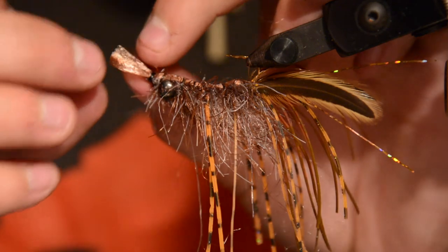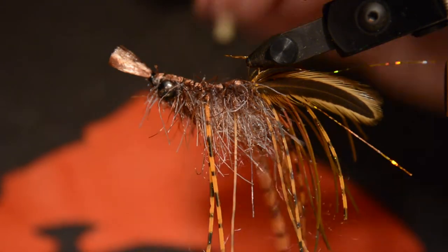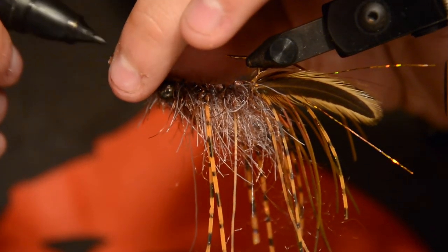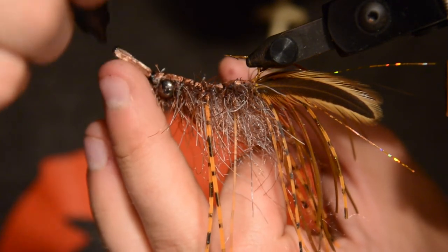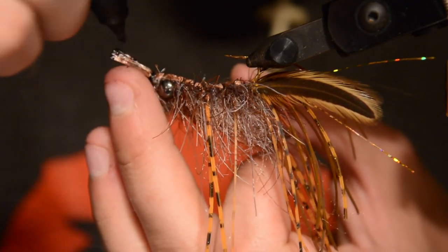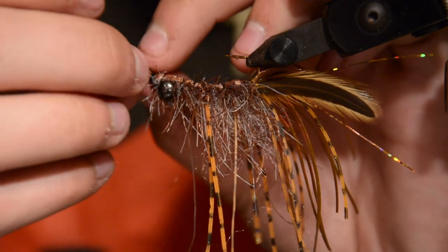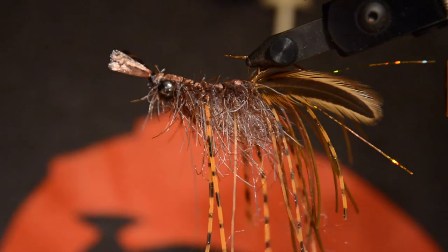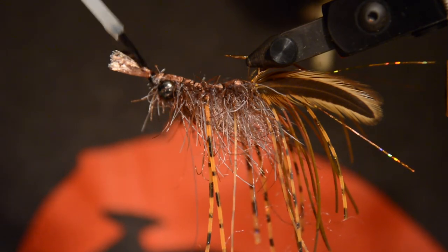Once I have the back done, I take a marker and just add a little bit of thin ray markings to the tail. I go ahead and fan that tail out a little bit, then add some UV glue to the tail to keep that in place.